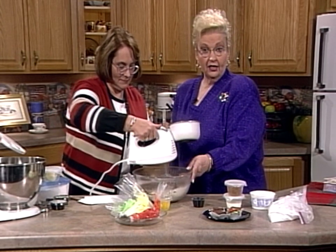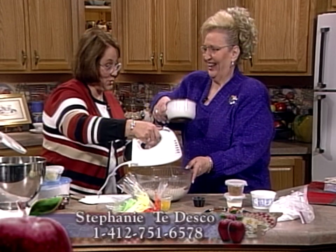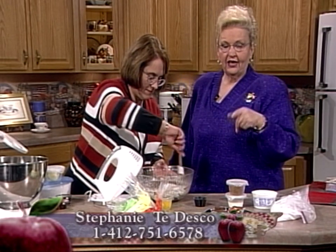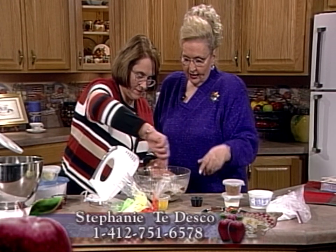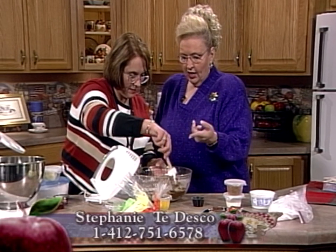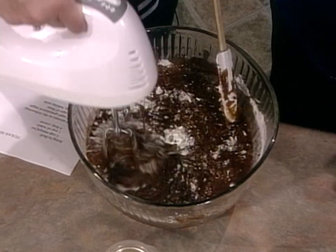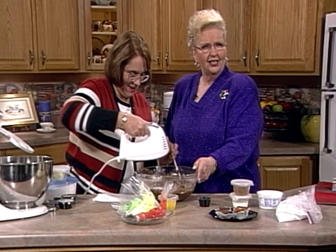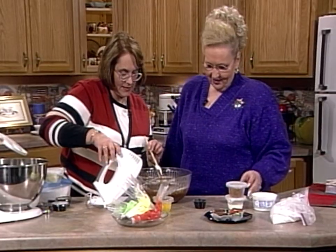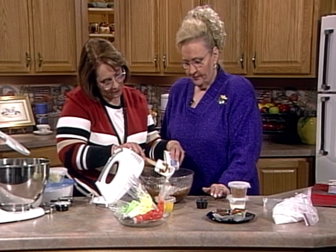If you need cookies for the holidays or a cake for a special occasion, Stephanie has a business. Her phone number in the Pittsburgh area is 412-751-6578. You're just mixing that very gently to get everything incorporated. Since the boiled mixture is hot, you're going to add sour cream first before the eggs — that cools it down so you don't end up with chocolate scrambled eggs. Half a cup of sour cream.